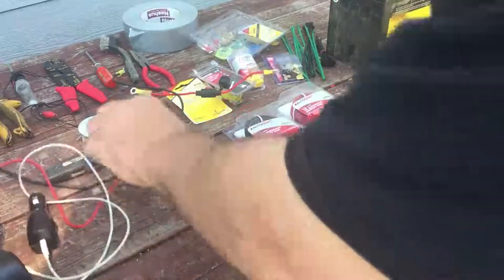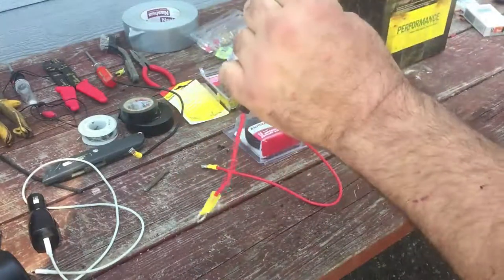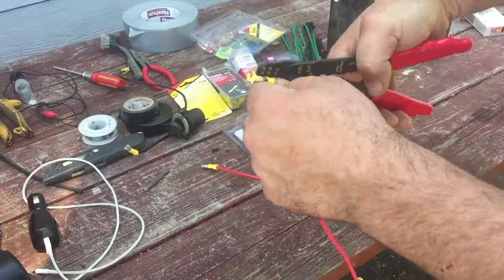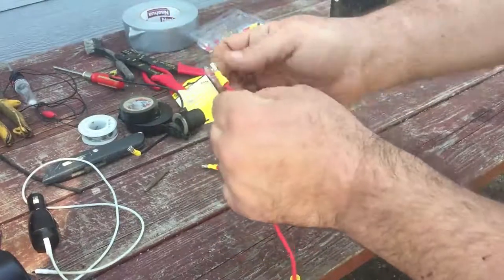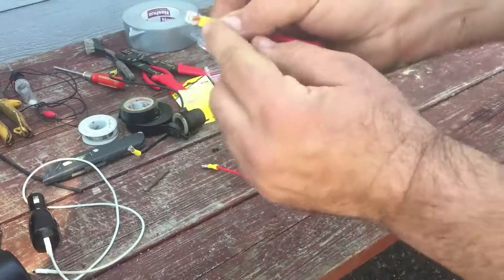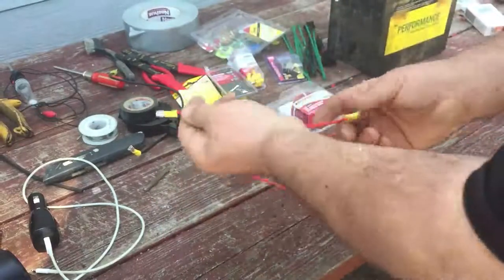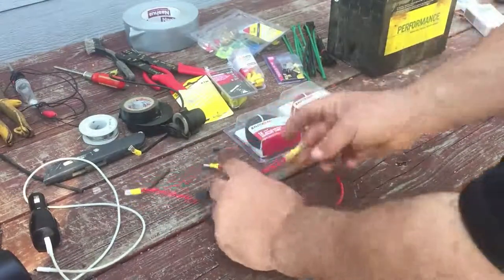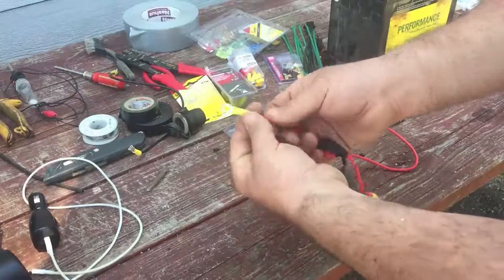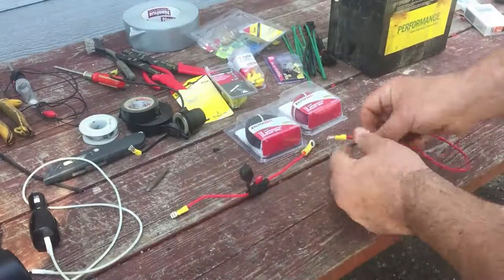Now at the end of the socket, we're going to put on a blade connector — you strip back some of the wire, push it in, and squeeze with the front of the crimper so it stays tight. You can also run a lighter over it and the shrink wrap will shrink right around it to make a nice tight fit. You might even want to put a little solder in there to keep it from fraying. Then we have our inline fuse — we connect the ring connector here, crimp it down, and shrink wrap it.